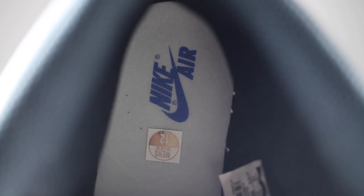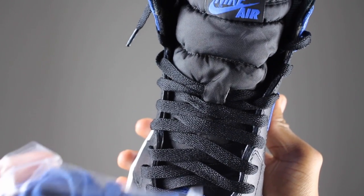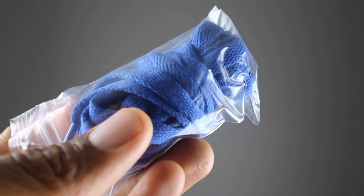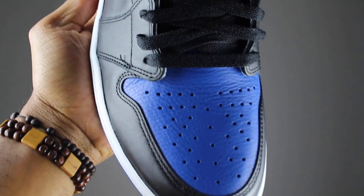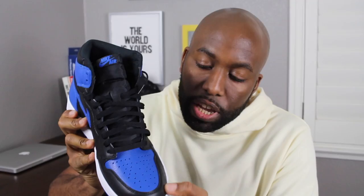So getting into the review, starting from the inside, you'll see that the Nike Air logo and description is in there. Going to the laces, you'll see there are some black laces here, and it also came with a blue pair of laces. At the toe box, you'll see a really nice tumbled leather in the royal color with a little bit of full grain black leather as well.